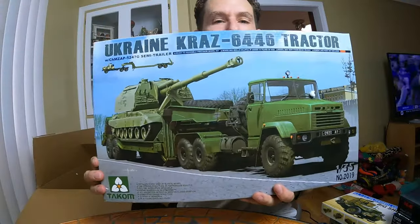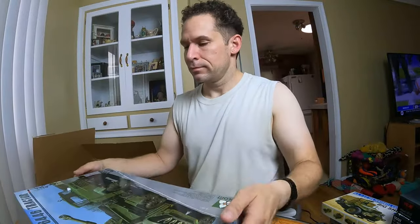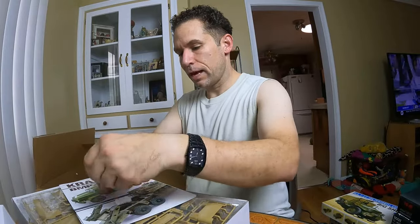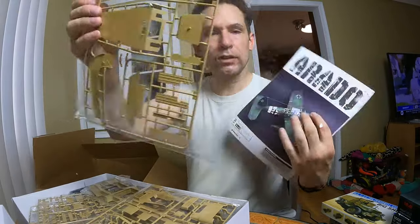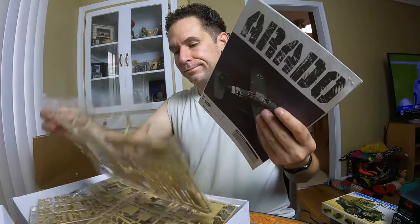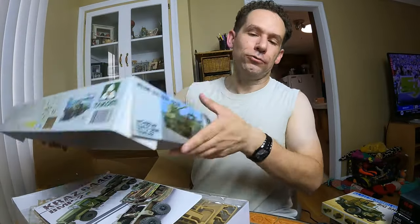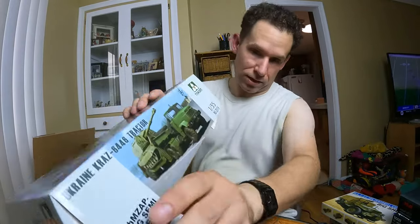Another big one — it's a Ukrainian kit, from the Ukraine. Let's see what she looks like. Plenty of packing peanuts. Instructions, everything's still sealed in the original baggies. Wow — the box is a little rough, but the graphics are really nice on it.